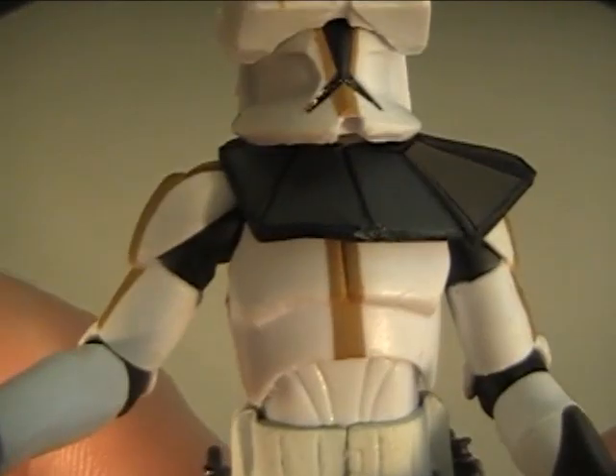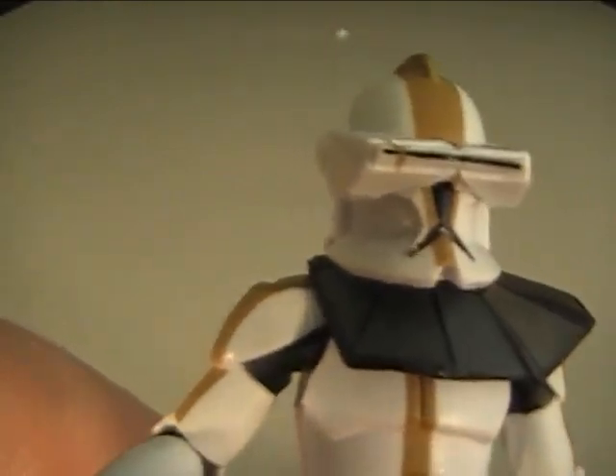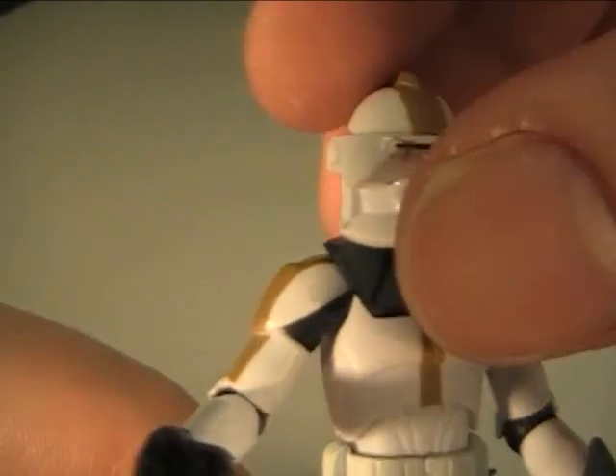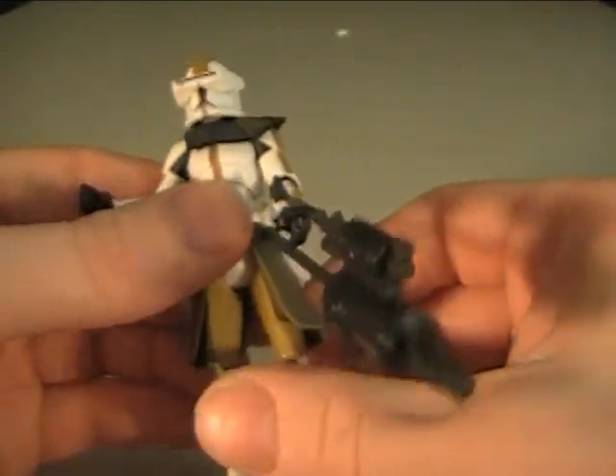Is that a mistake? Looks like a mistake — a little paint chip right there. See that? I don't know, kinda looks like a scar on his helmet — his helmet got scarred. Not a big deal.